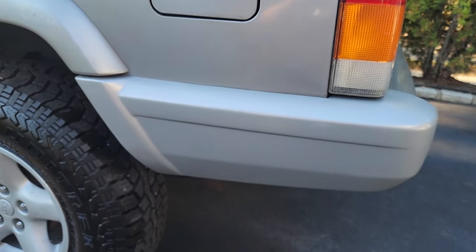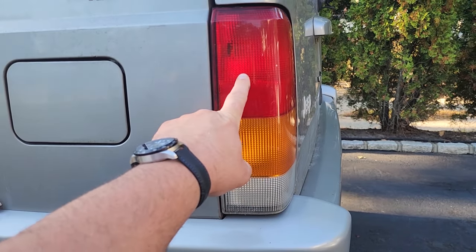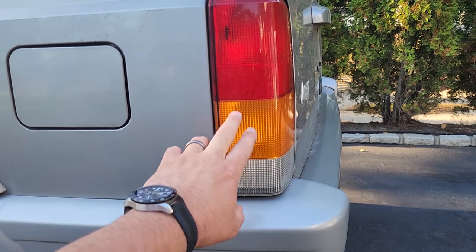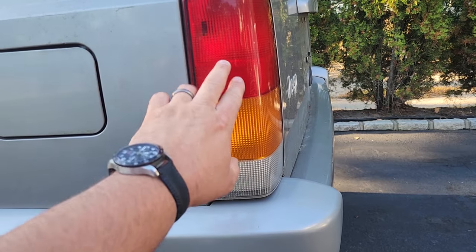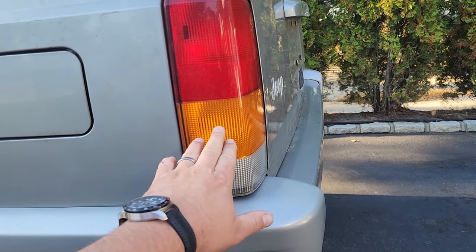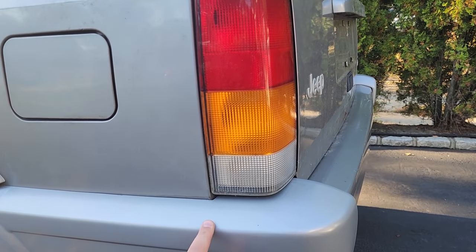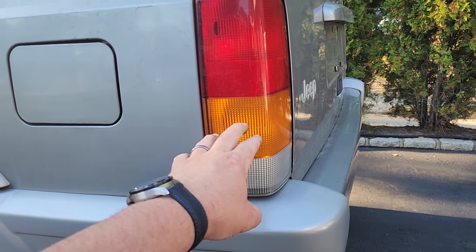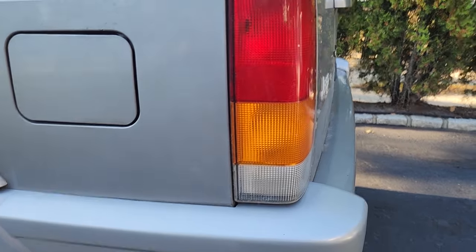I'm thinking I'm gonna do some VHT Nightshade on the tail lights. Not sure if I want to do amber-red to match or do something different — maybe hit it with a little red and tint everything together so you'll see tinted red with a little white and no amber. Haven't decided yet, but I'll put a bright amber LED bulb for the turn signal so it'll shine through whatever tint and color I choose.